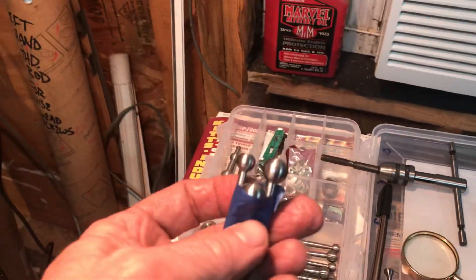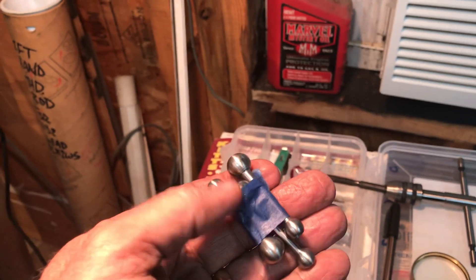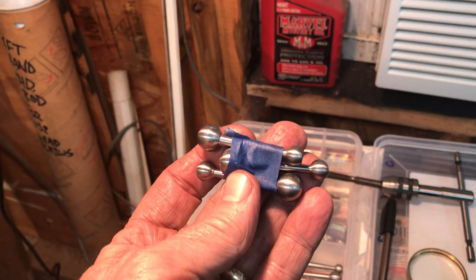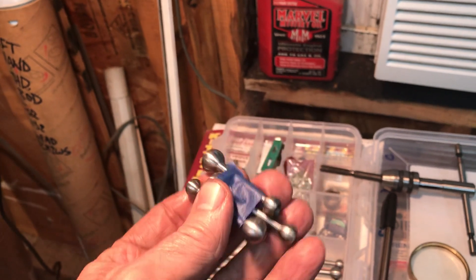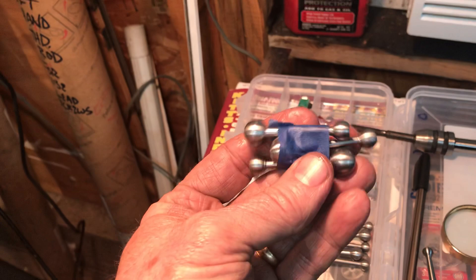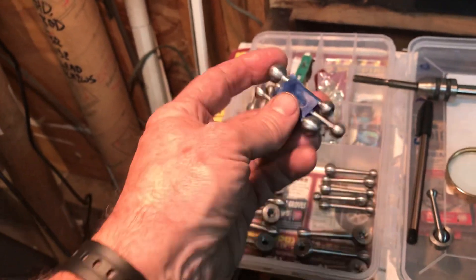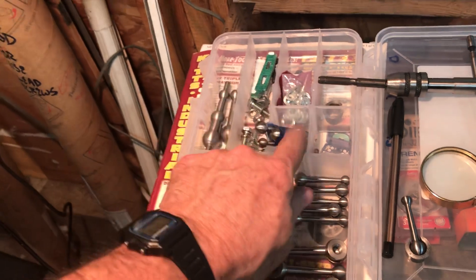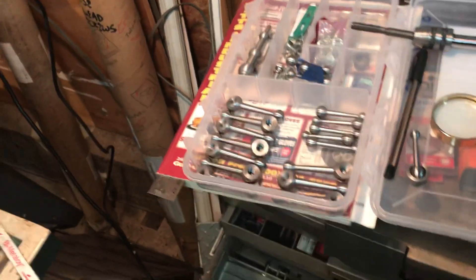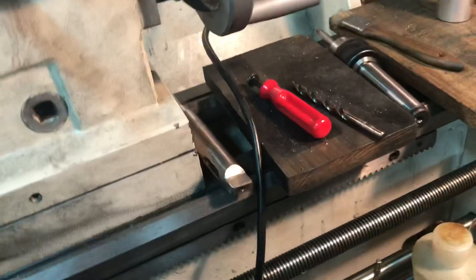You might have noticed I have these three — two of these get machined with a flat zero angle. Those will be the Type C, and one will be a spare. Sometimes you get on a roll when you're out here machining. I put these in plastic tape to remind me that they get treated differently.